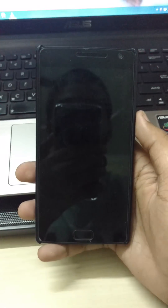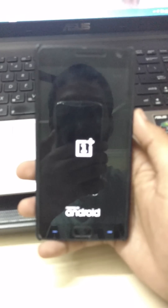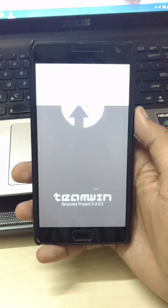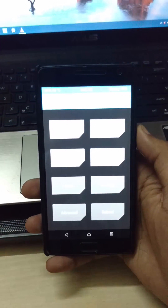To know how to install TWRP recovery on your phone, just check the link below in the description area.